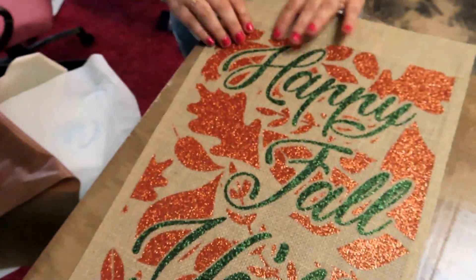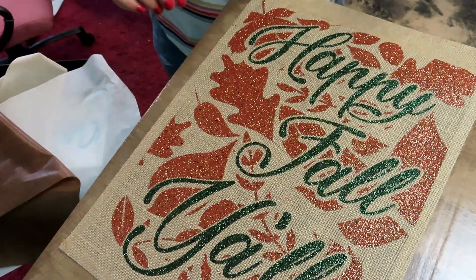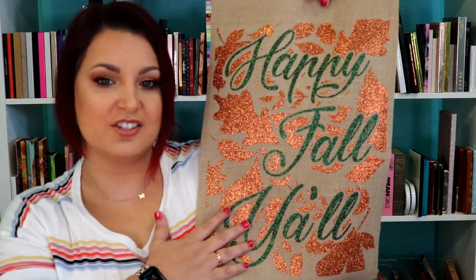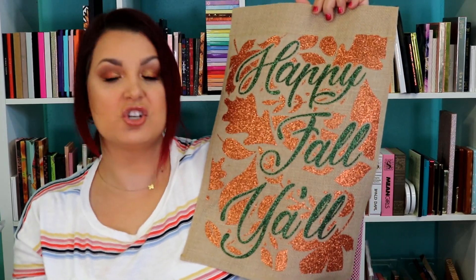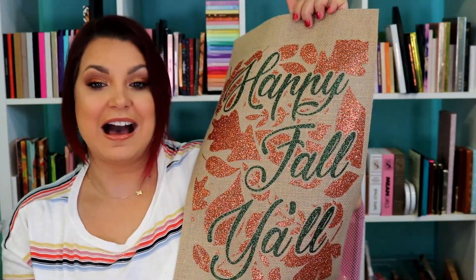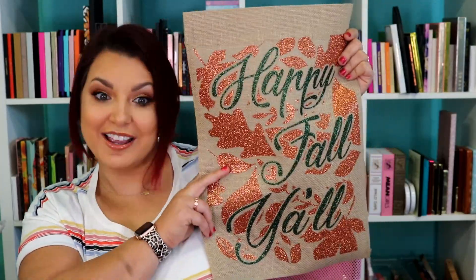Look how good that looks — nothing's going anywhere now. Look how absolutely adorable this came out! I am in love. I love making flags. There's something special about them — they're inexpensive and you can sell them as well because you can personalize them. Look how cute the garden flag turned out. I love the glitter, I love how much it sparkles, it's absolutely gorgeous. This is something you can sell or make as gifts — it's adorable decor that people don't always think about, and you can make them for lots of different holidays.